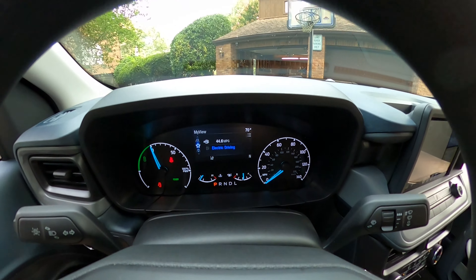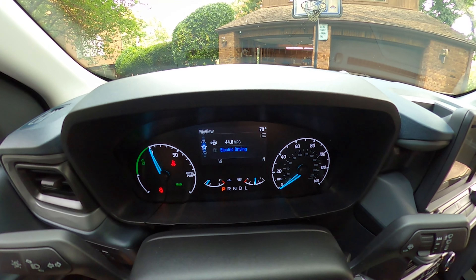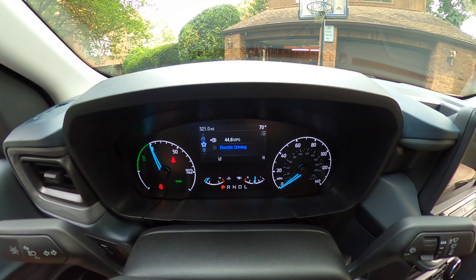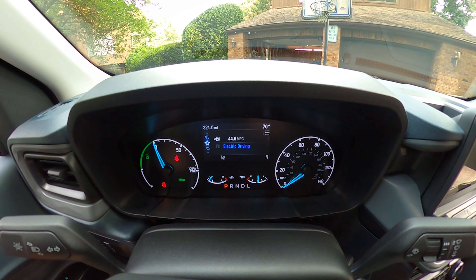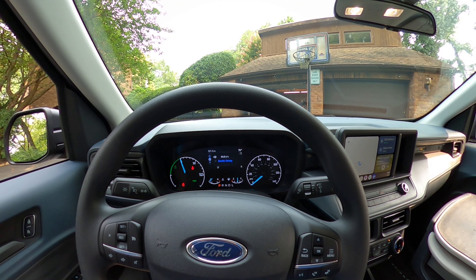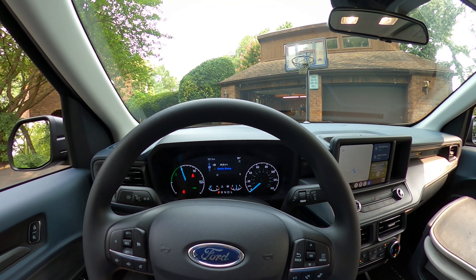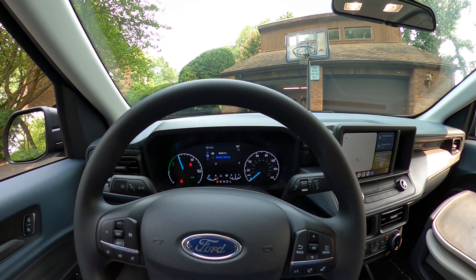But the biggie is the miles per gallon. Oh my goodness — 44.6 miles per gallon is what I'm getting on this, on a 321-mile drive. That is huge. Gas prices in Maryland for premium are getting close to five bucks a gallon, and 87 is right around four bucks a gallon. I have not put a tank of gas in this yet and I've had it for a week.